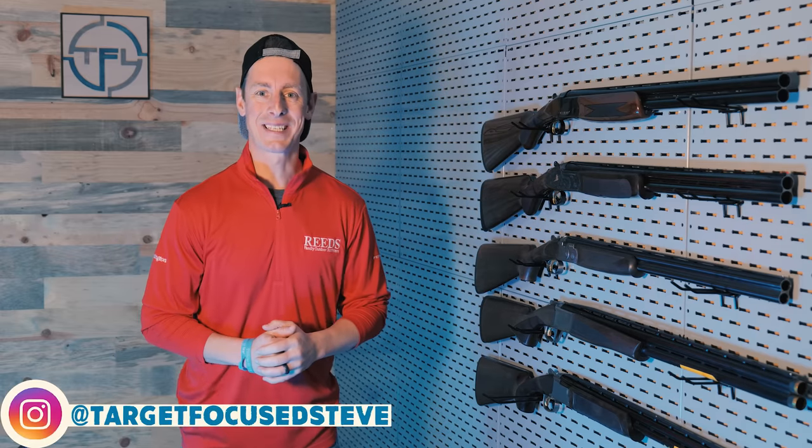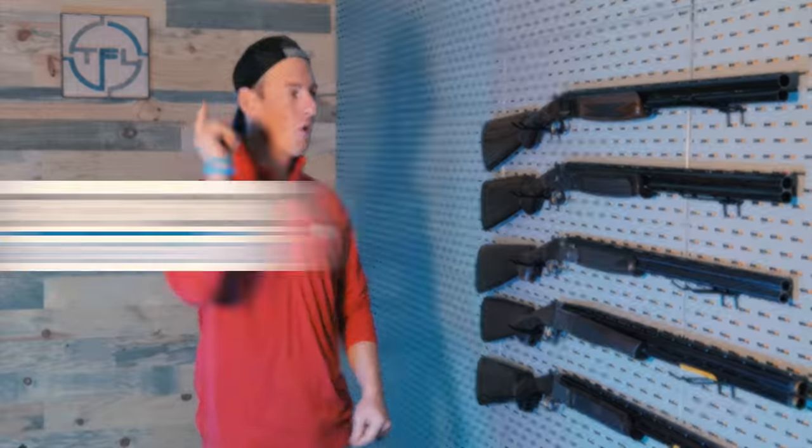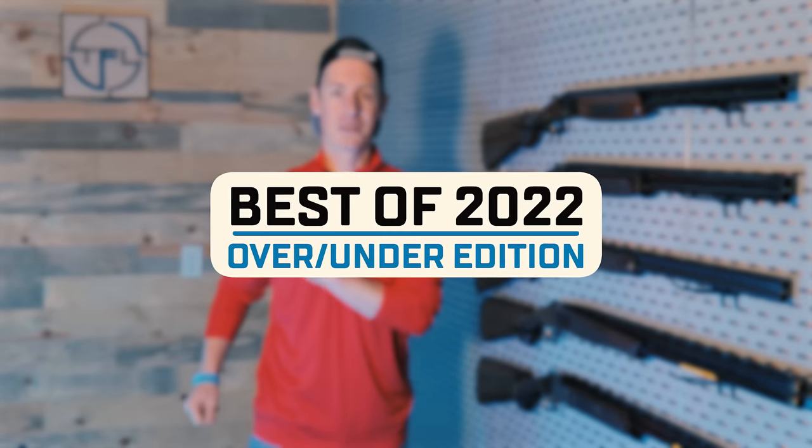Hello everyone, welcome to Target Focused Life. Today I'm taking a look at my top 5 picks of over-under shotguns of 2022. If you want to find out which ones made the cut, let's go!